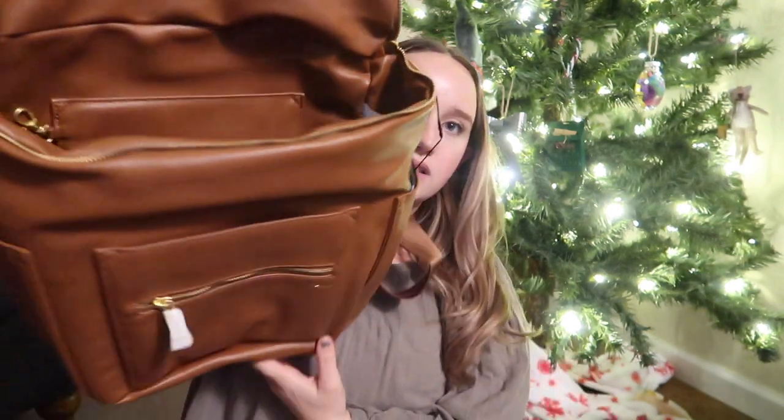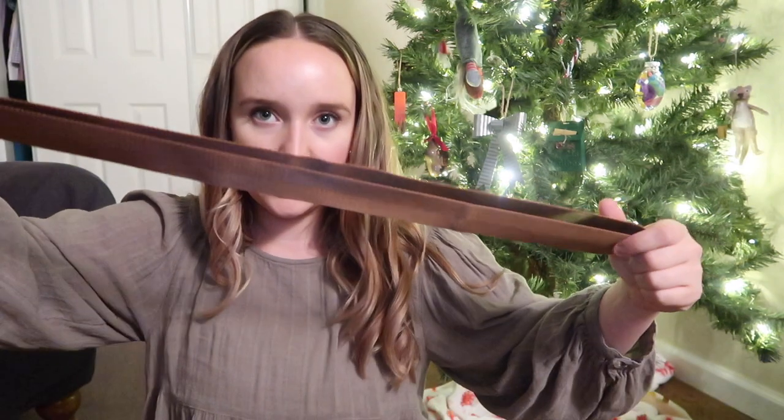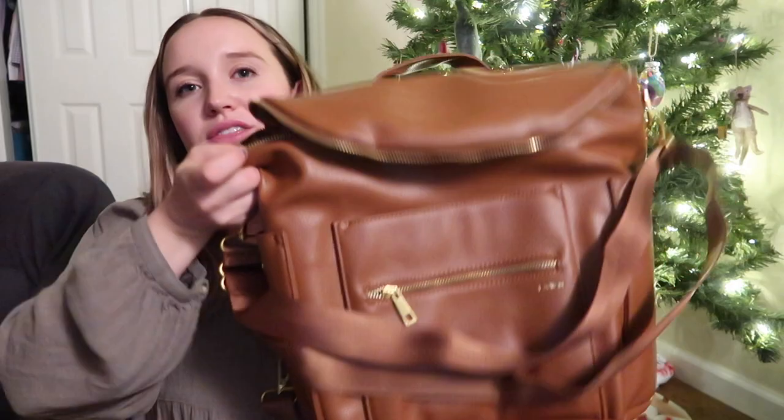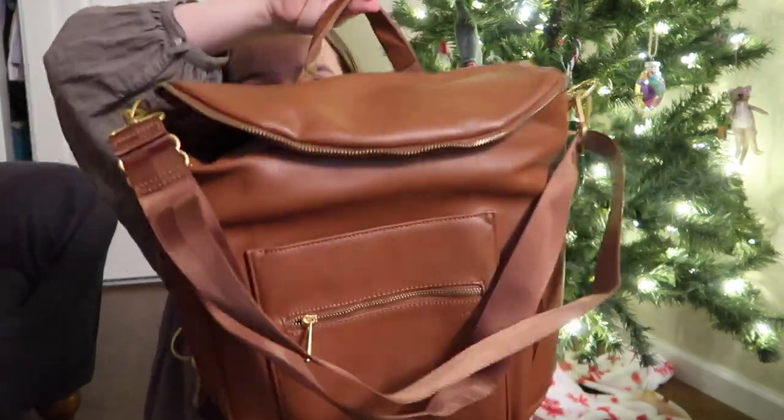Now it is a backpack and I'm so excited to pack this all up. When you open it, it continues the same brown leather color on the inside and it has a bunch of pockets. That's where the crossbody strap is. I'm going to put the crossbody strap on even though I don't really use it — I like having it just to grab the bag if I ever need to. I keep it on the shortest length.